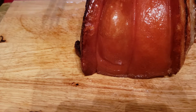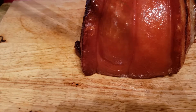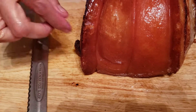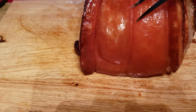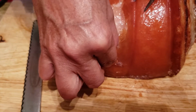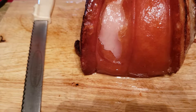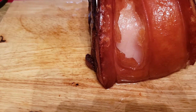Let's see where I should start. Let me see if I can slice it and try a little bit to see what the inside looks like. Mmm! Oh man! Another success!